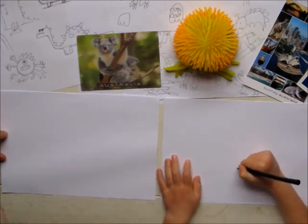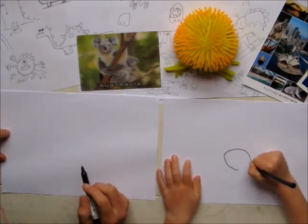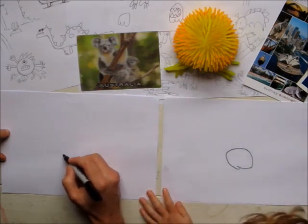First, get your pen. And then we're going to do a circle. We're going to do a nice big circle.